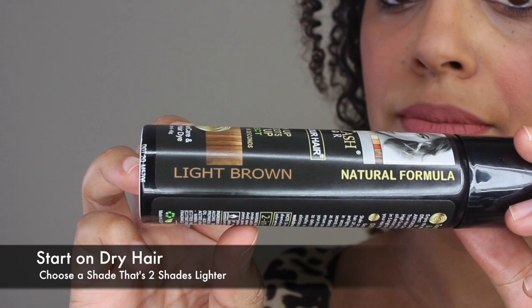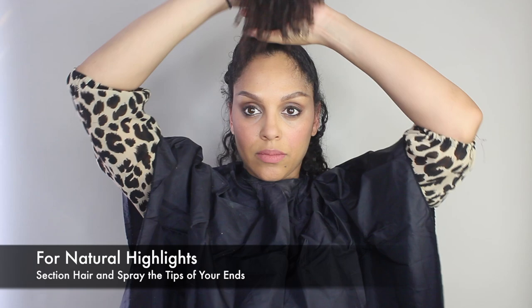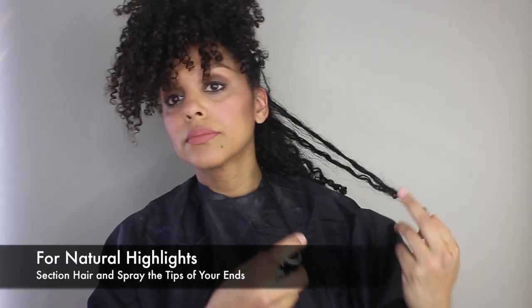The first step is to start on dry hair. I'm using the shade light brown, which is a couple shades lighter than my own hair. Next you're going to shake the can really well and protect your shoulders using a cape or towel. To create natural-looking highlights, I'm sectioning off the top and bottom half of my hair and I'm going to spray just my ends.